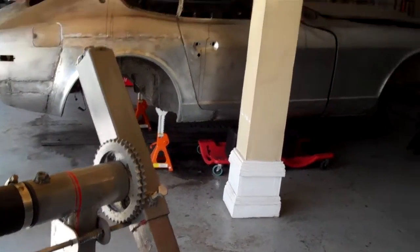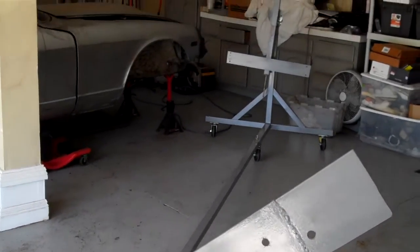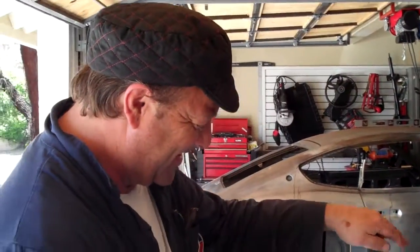So you're actually going to put the car on here and you're going to flip it. Hopefully, that's the plan. Good luck. Call me when you're ready to put it on. You're going to wait for us to get home? Yeah. See ya.